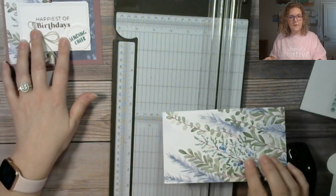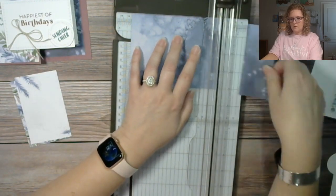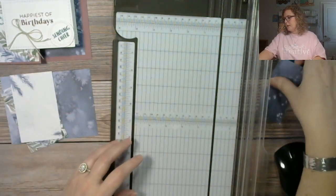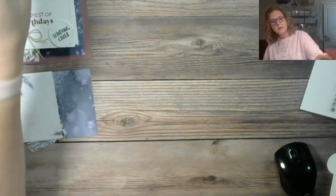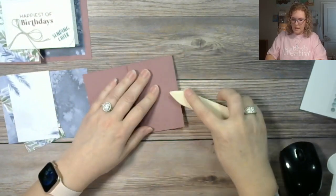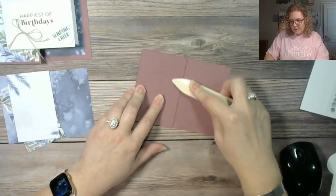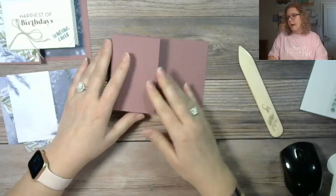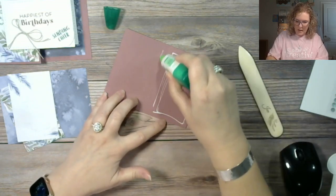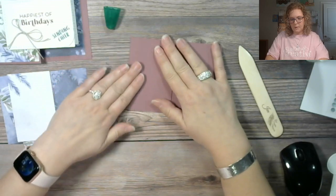I need to cut for the inside as well. Let me bring our Moody Mauve back in and I'll score this — I'll burnish my score marks. With this z-fold, we're going to adhere it back — we're going to glue it to itself so that it stays open and we can see the inside quickly on both sides.